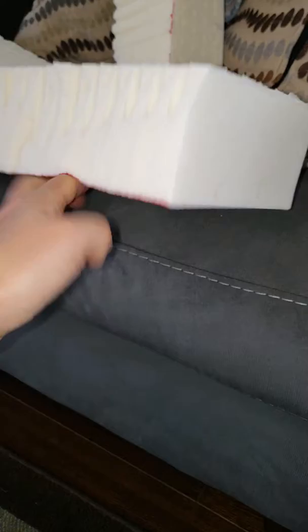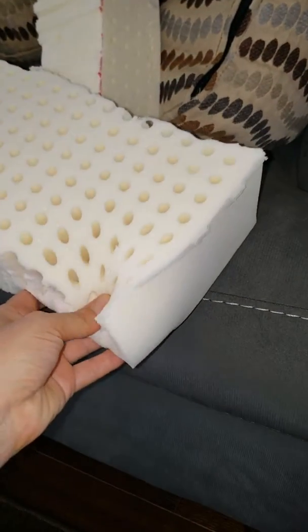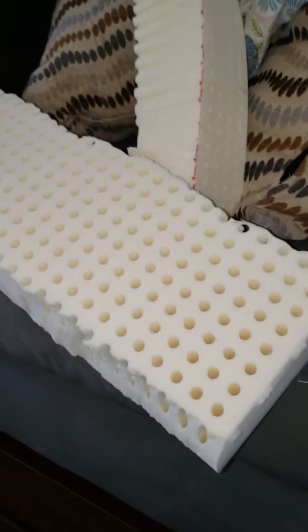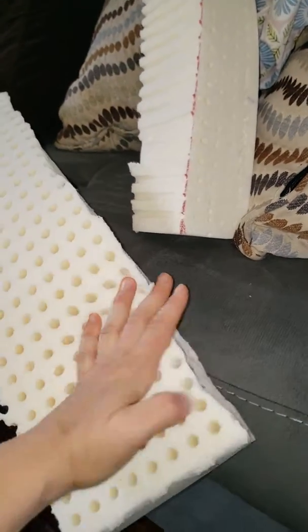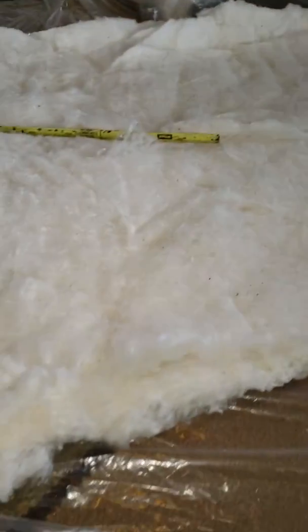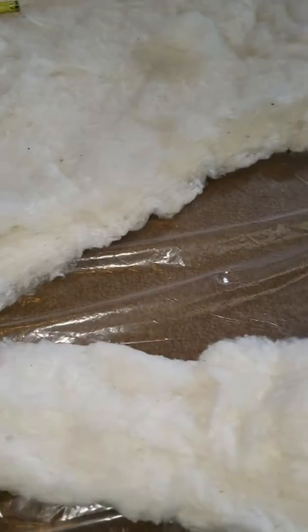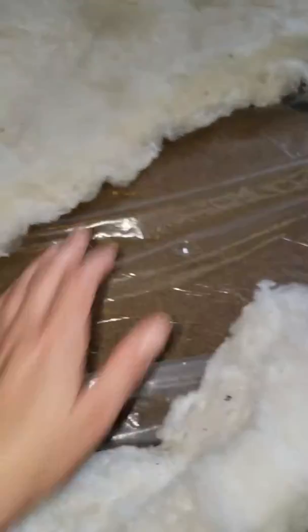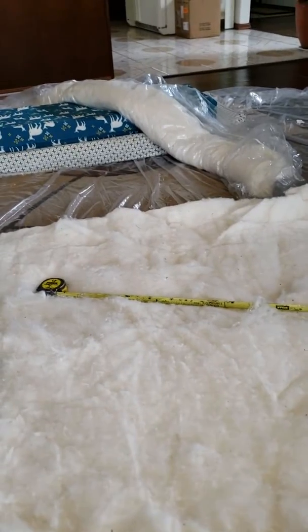I used three-inch foam I got from Plush Beds out of California — great stuff. Got it on Tuesday, got it unwrapped, and it has literally no VOC to it at all, no smell. For three inches it gives you quite a bit of support. On top of that three inches of foam I'm putting one inch of organic cotton batting — everything with no added additives, because you don't want any VOCs in your bed.